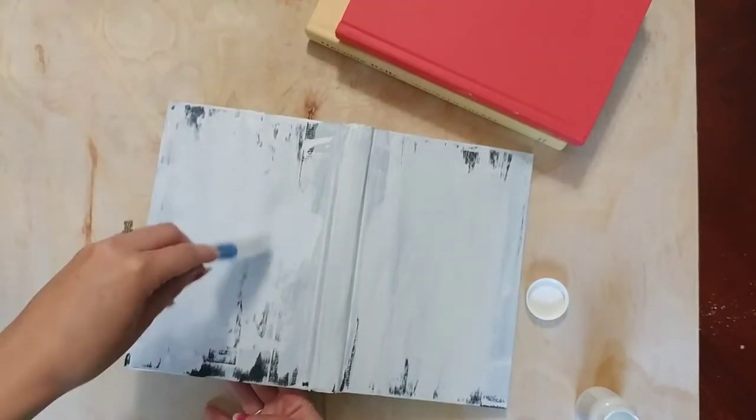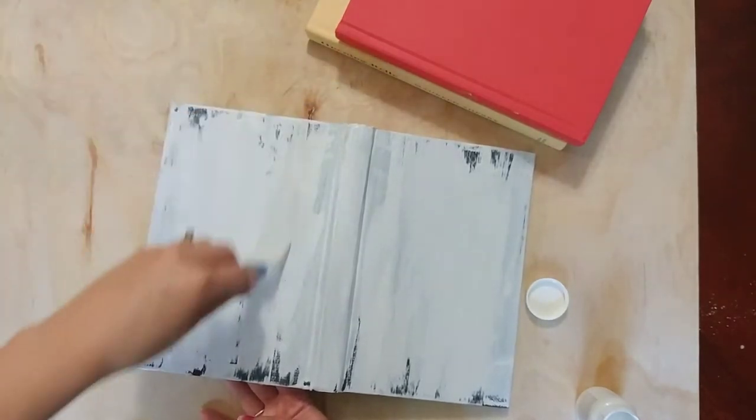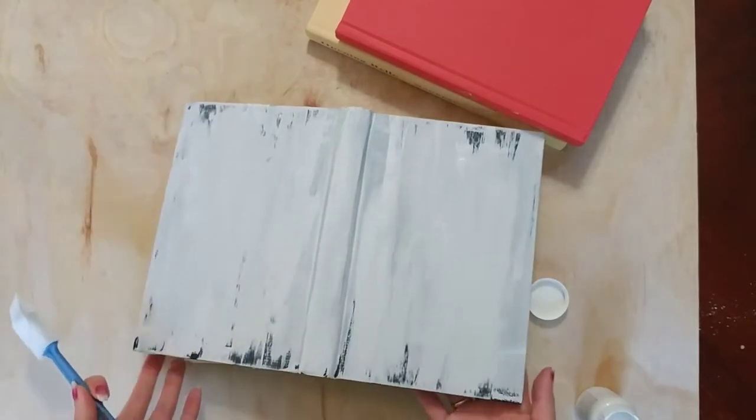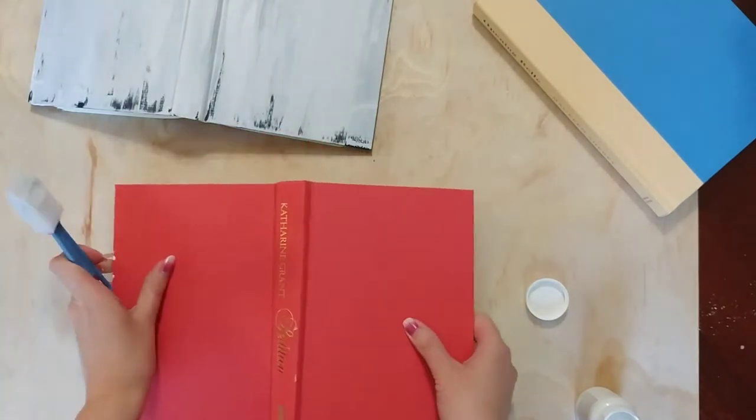I've seen these all over Facebook with different sayings on them, like 'Home Sweet Home' or family names. It was really hard for me to decide what I wanted on the books, and that's why it took me so long to get this DIY together.